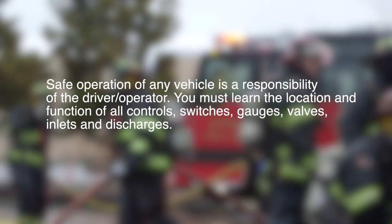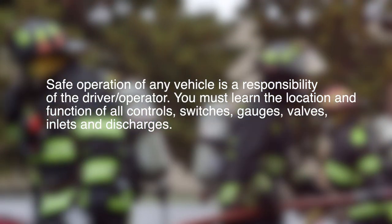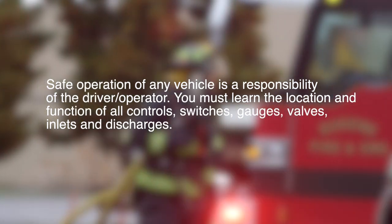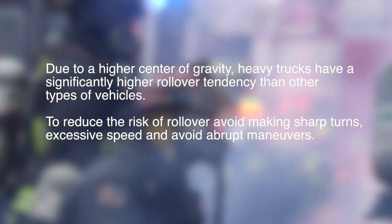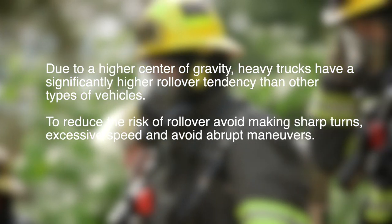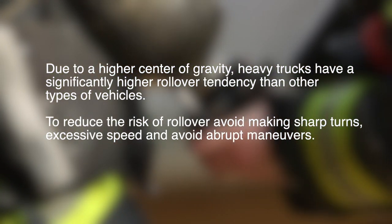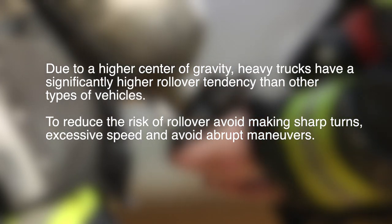Safe operation of any vehicle is the responsibility of the driver-operator. You must learn the location and function of all controls, switches, gauges, valves, inlets, and discharges. Due to a higher center of gravity, heavy trucks have a significantly higher rollover tendency than other types of vehicles. To reduce the risk of rollover, avoid making sharp turns, excessive speed, and avoid abrupt maneuvers.